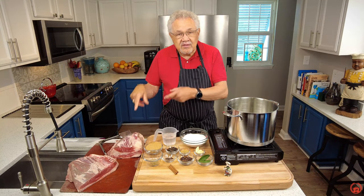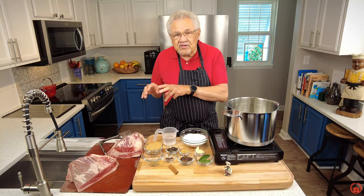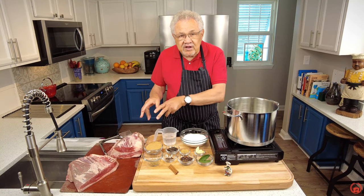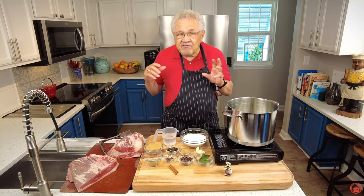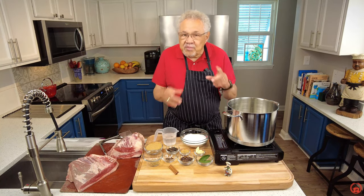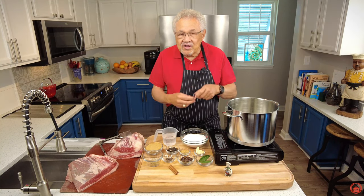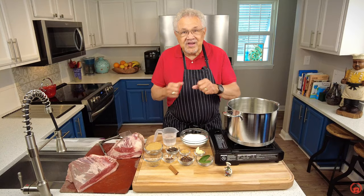I'm using the brisket. Brisket is traditionally a tough piece of meat, but we're going to tenderize it with some great ingredients that are going to add a lot of flavor. We're going to make so many wonderful things once this is cooked. We're going to have to wait five or six days because it takes that long to brine this meat. Let's get started.